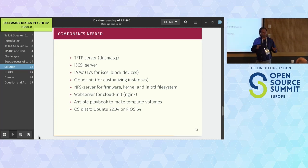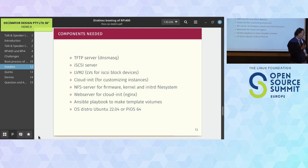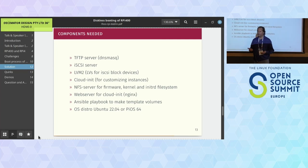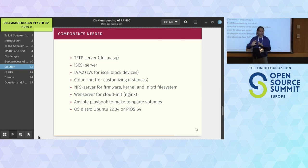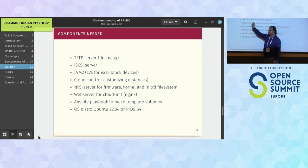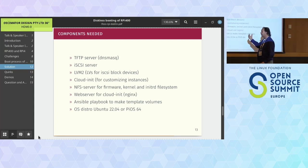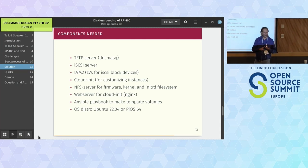We created an Ansible playbook for the provisioning. Using LVM2 with iSCSI, I can have logical devices as files or as logical volumes - we chose logical volumes because it means less overhead with no file system interface. The really nice part is that with LVM2 I can create snapshots of existing logical volumes. That means I can have a template and snapshot it to give another Raspberry Pi its own disk - faster startup and less storage space used.